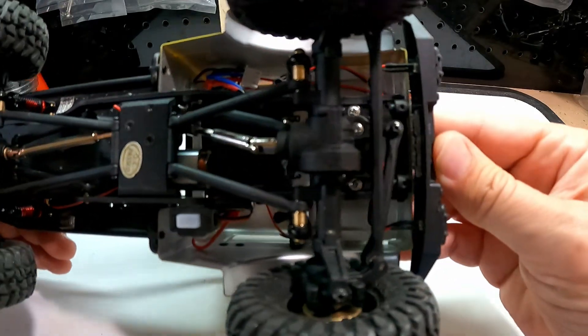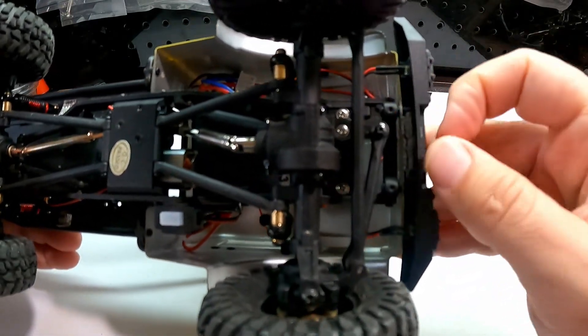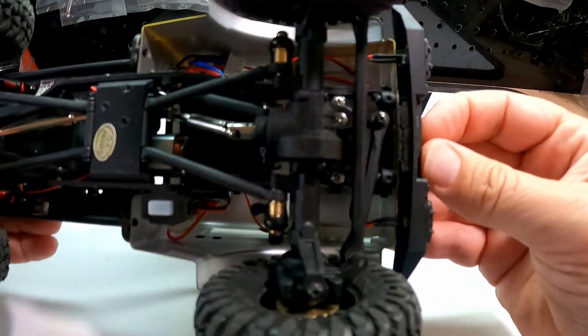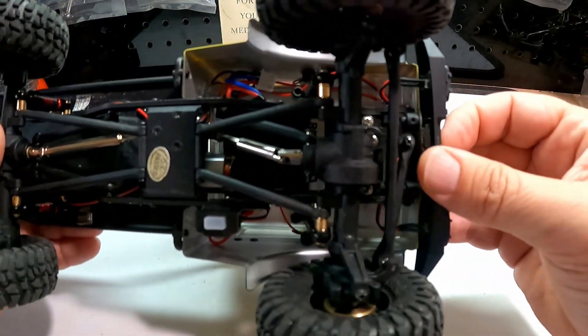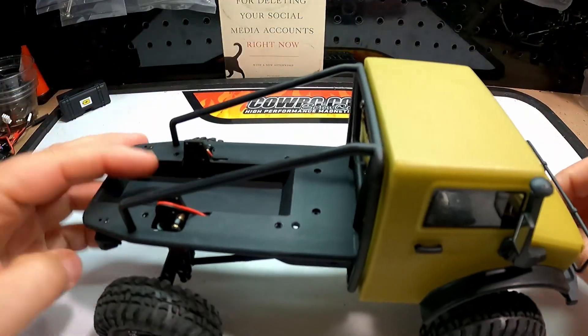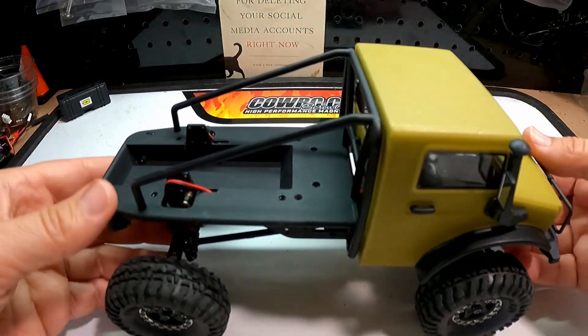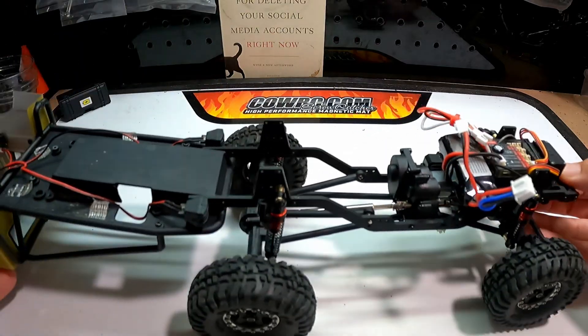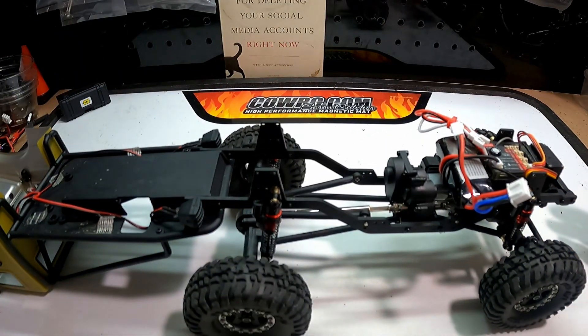The body was held on in the front with screws through these two holes, and really it holds pretty good. So if you just have the screws at the back and you just let it sit in the bumper like it normally would, you can open and close it and it holds pretty well.